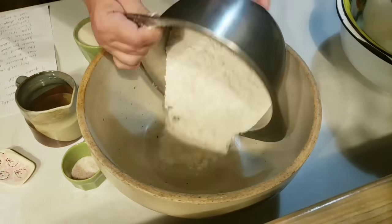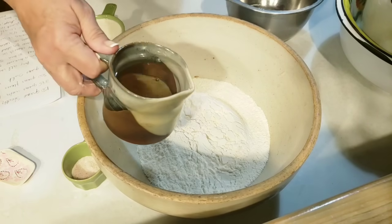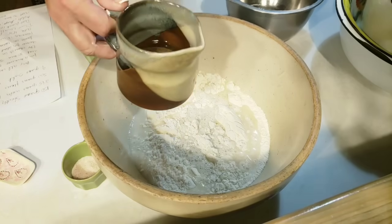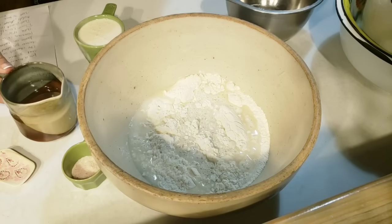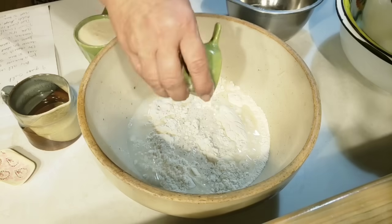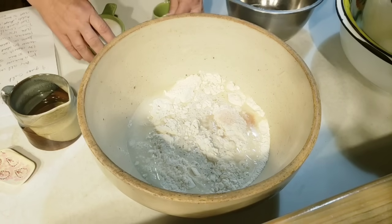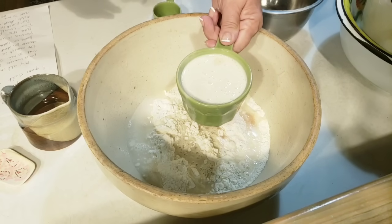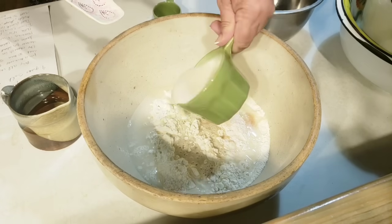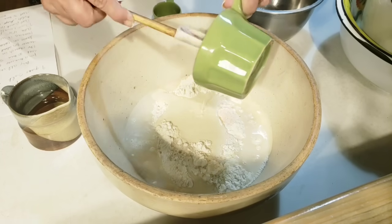We're going to pour in four cups of flour — I'm using all-purpose, but you can use bread flour. I've got one and a quarter cups of water, and I'm going to pour about one cup to start with. I've got one and a half teaspoons of salt; I'm using my Himalayan salt. And I've got three-fourths cup of my sourdough starter. My sourdough starter is a little bit runnier than what I like — I like it a little bit thicker — but it'll work.